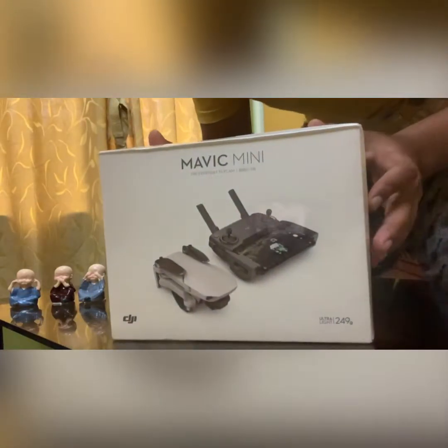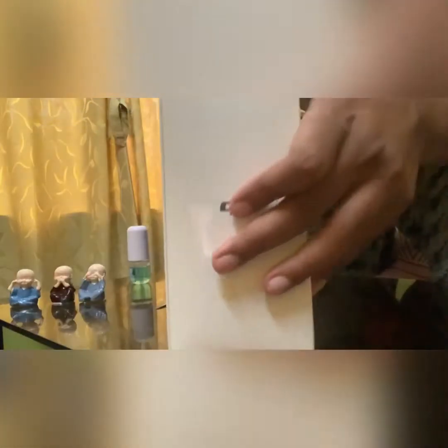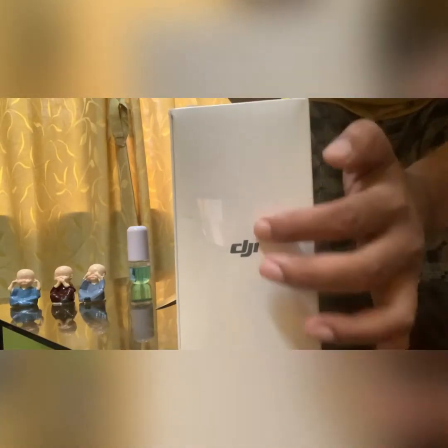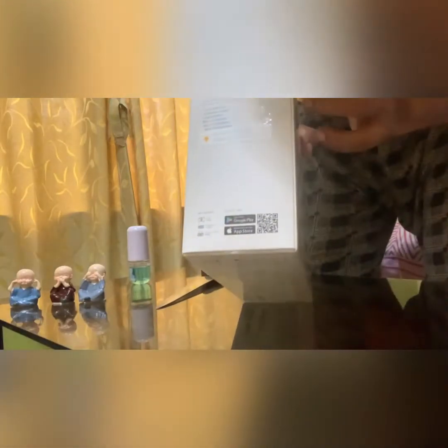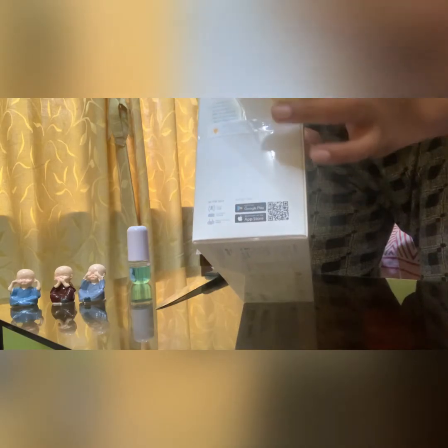There it is! I'm literally excited. On this side there's DJI badging, and on this side it says Mavic Mini, with some instructions in Chinese which I can't read.